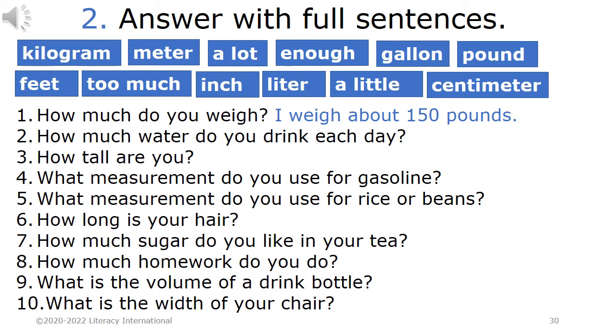For example: 1. How much do you weigh? I weigh about 150 pounds. 2. How much water do you drink each day? 3. How tall are you? 4. What measurement do you use for gasoline? 5. What measurement do you use for rice or beans? 6. How long is your hair? 7. How much sugar do you like in your tea? 8. How much homework do you do? 9. What is the volume of a drink bottle? 10. What is the width of your chair?